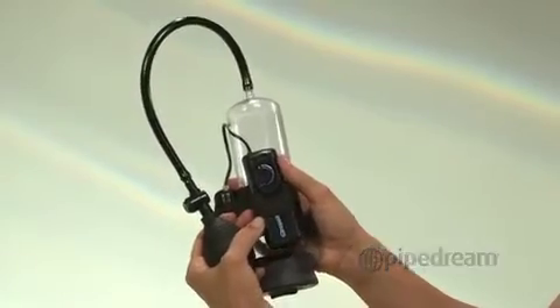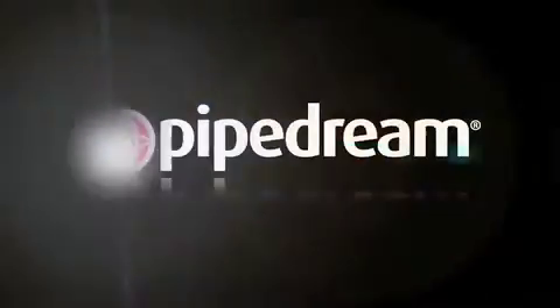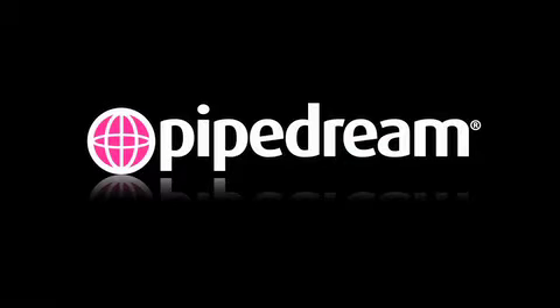To enhance your experience with your new Pipe Dream product, be sure to pick up our Moist personal lubricant, available in water-based, silicone gel, anal, and mist varieties.